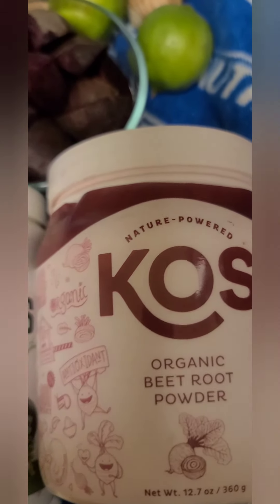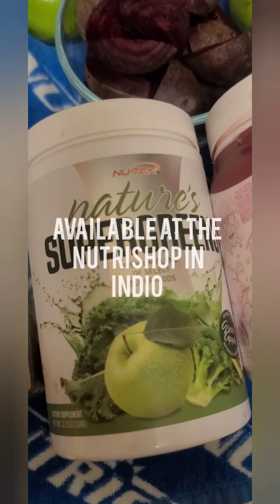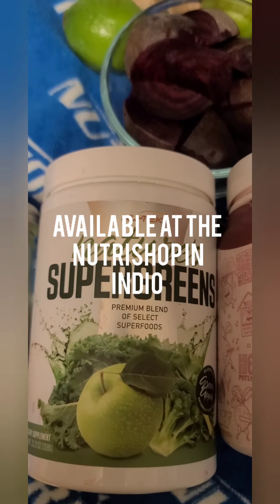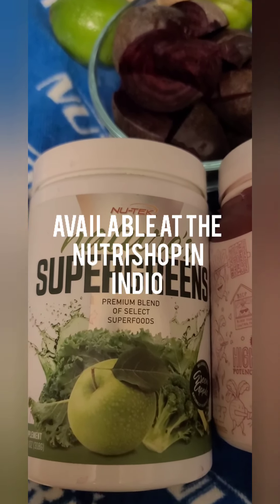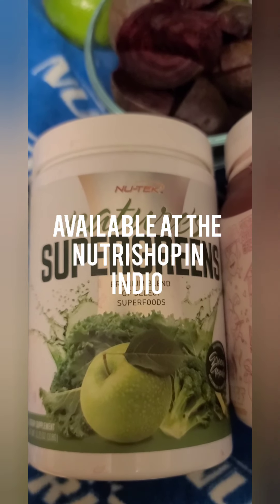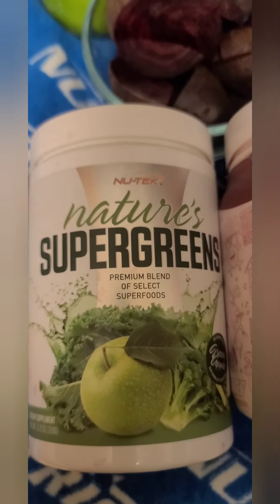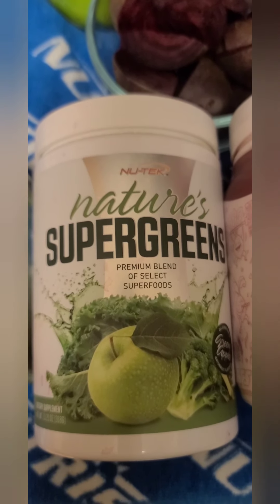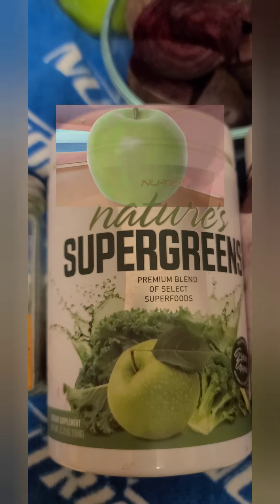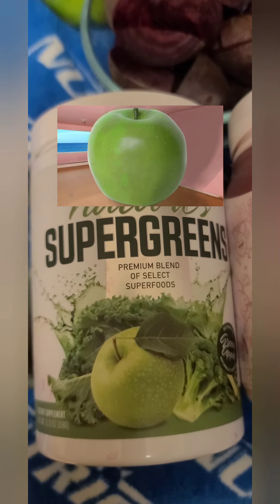I do intermittent fasting, so this is basically the first thing I drink after my fast. These Nature Super Greens are from the Nutri Shop in Indio — I've tried many greens before and these are the best I've tried by far. They're organic and have a multitude of different macro and micro ingredients, but probably the best thing is the flavor — they have a distinct sour apple flavor, which is why I like adding them to this recipe.